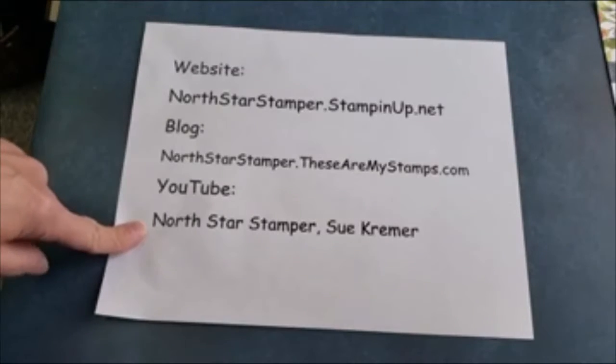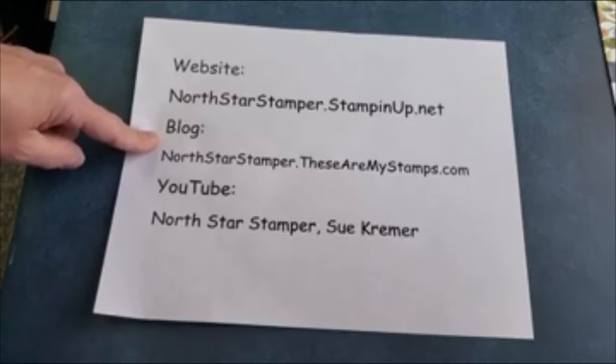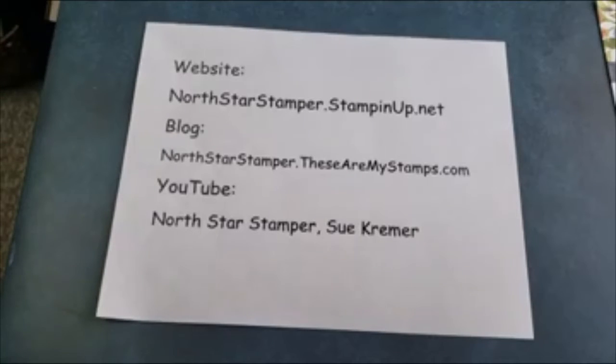You found me here on YouTube. I also have a Facebook page called North Star Stamper, a blog at NorthStarStamper TheseAreMyStamps.com where I share cards from my videos and list the Stampin' Up! items I used. I also have a website where you can order from me through Stampin' Up!, which lists activities, events, projects, and specials. If you're in the United States and looking for a Stampin' Up! demonstrator, I'd love to be yours. But enough with the business — let's start stamping!